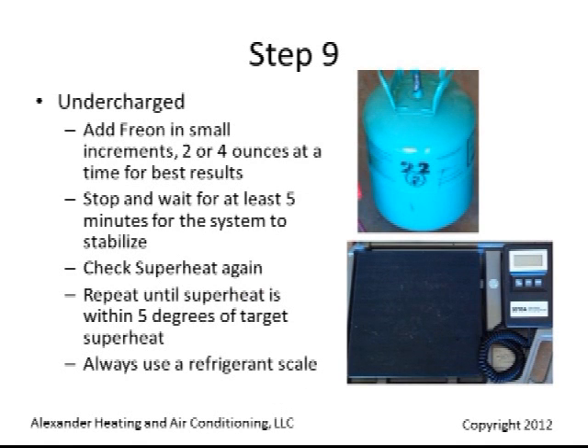In an undercharged situation, add refrigerant in small increments — 2 to 4 ounces at a time works best. Stop and wait at least 5 minutes for the system to stabilize. Check the superheat again and repeat until the superheat is within 5 degrees of the target superheat.